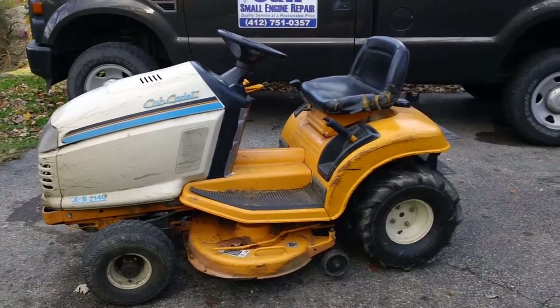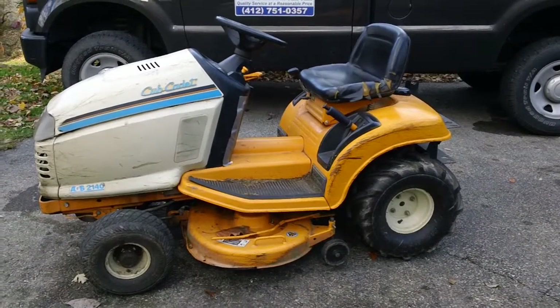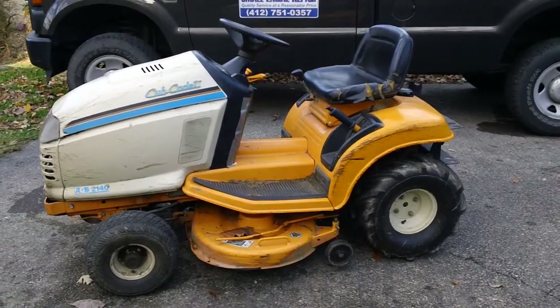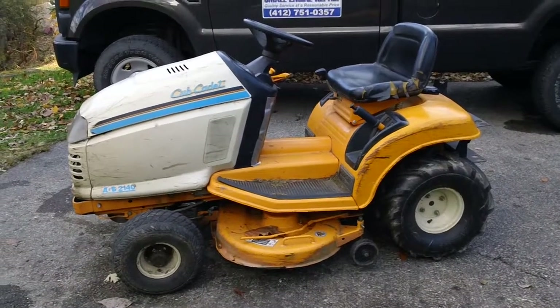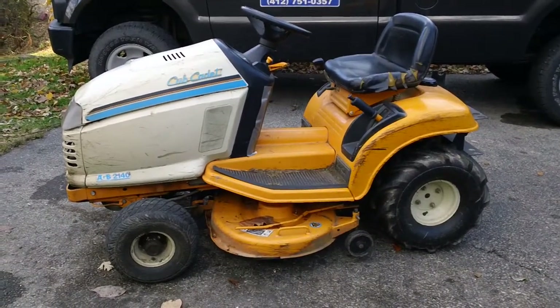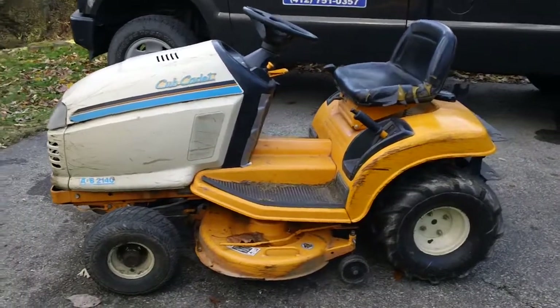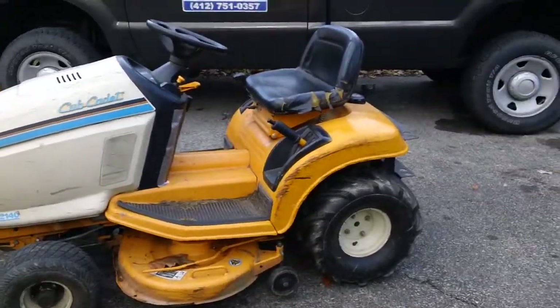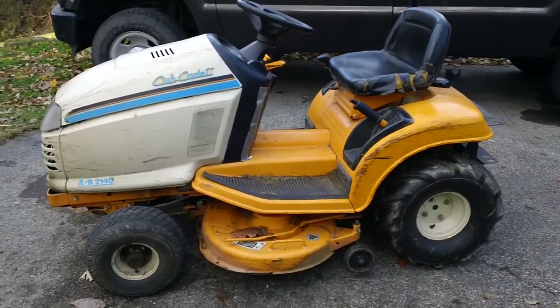Hey guys, it's Christian here back from C&H Small Engine again for another informative video. This video deals with the tractor currently in front of me — it's a Cub Cadet AGS 2140, a Series 2000 tractor. I had a customer call me earlier this week claiming the machine would not start up at all.